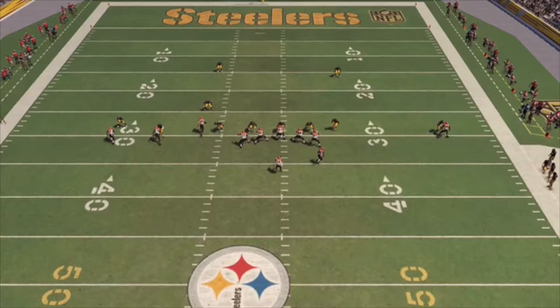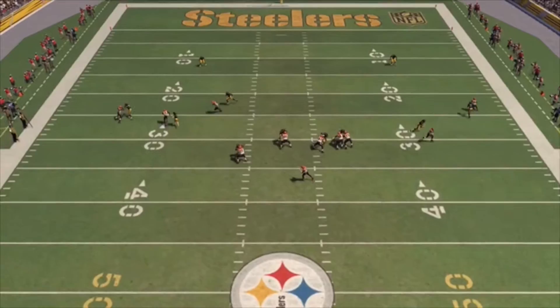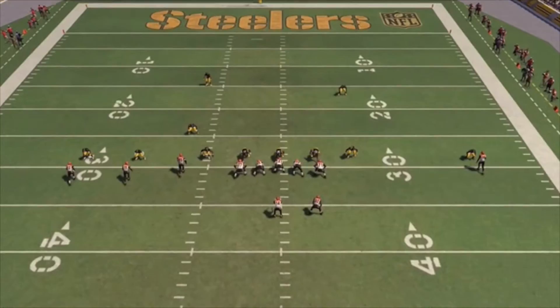I have man coverage across the board — this guy, this guy, this guy. I got the linebacker right here on the running back, and of course the two safeties playing Cover Two Man. From the overhead view, you're going to see great man coverage and Lawrence Timmons makes a break on the ball, almost comes up with the interception but unfortunately does not.